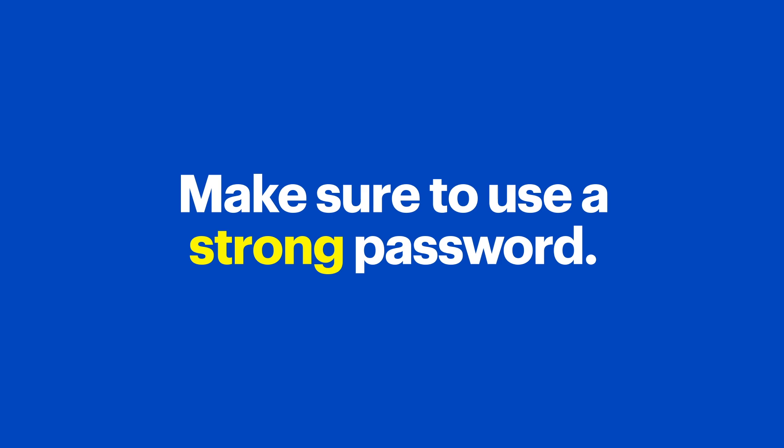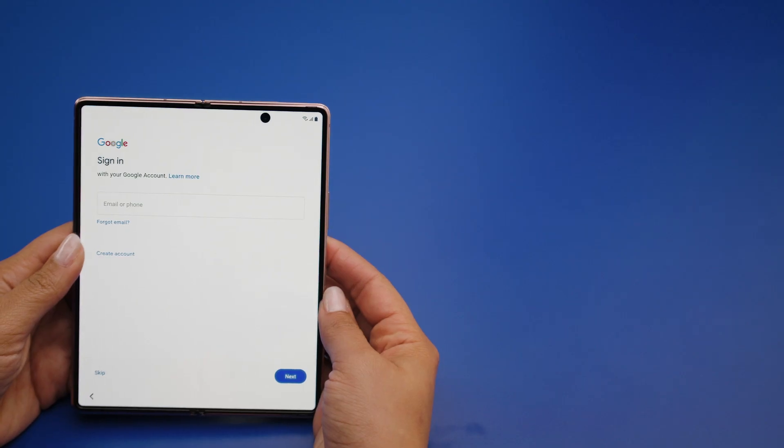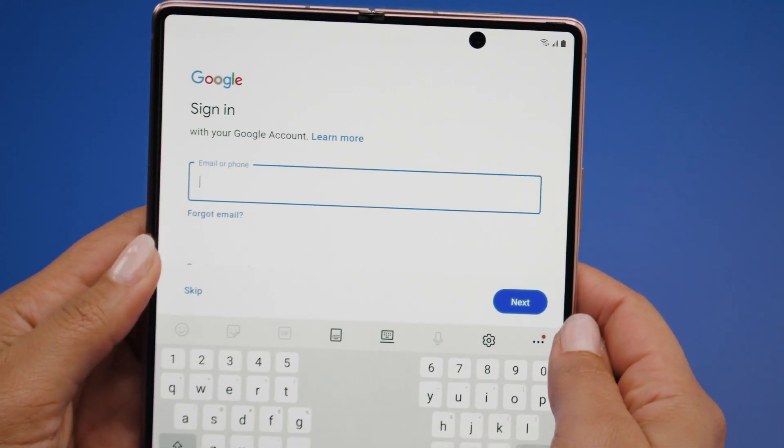If you don't have a Google account, we highly recommend that you create one — it's super easy. Tap Create Account to set up a new one. When creating your account, make sure that it's secure and that you create a strong password. We have an existing Tech Tips video on creating strong passwords that may be helpful — you can check it out in the notes below. If you'd rather not sign in or create a new account, tap Skip. I'm going to log into my Google account.